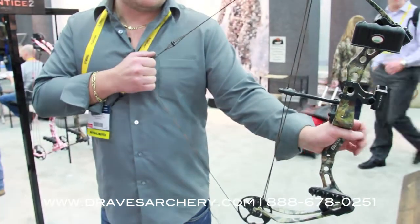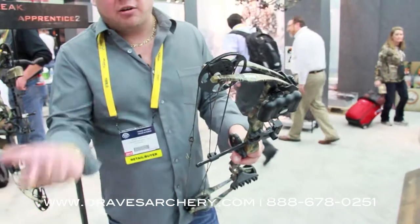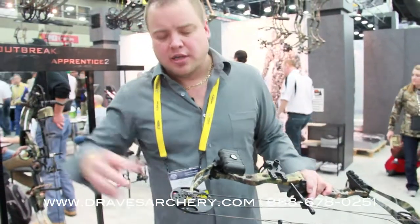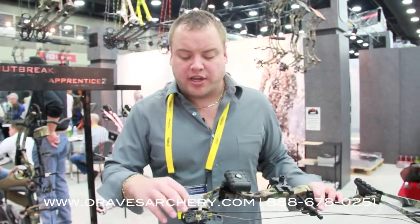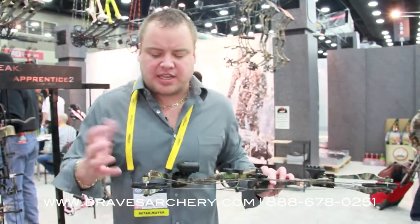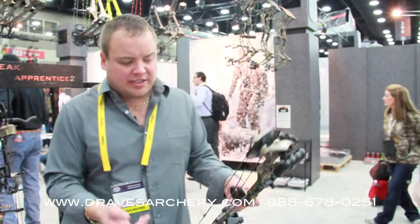The poundage is super adjustable. I normally bring them in at like 50 pounds, and they'll adjust down. Because what happens is, when you adjust this draw length longer as your child or whoever is growing, your poundage will go up with it. So if we get them into a 16 inch draw length, this thing's not going to be hitting the 50 pounds like it's going to be at a 27 inch draw length.